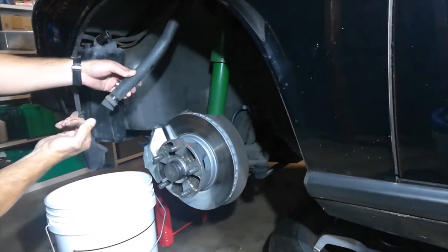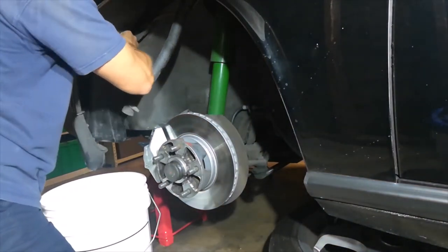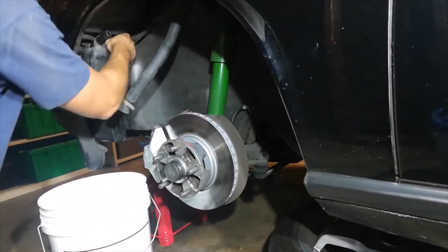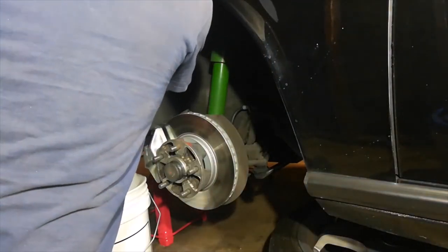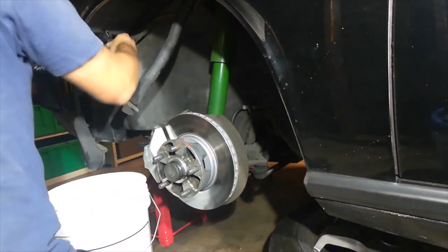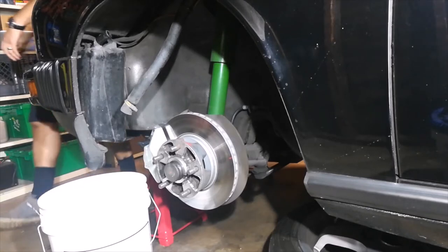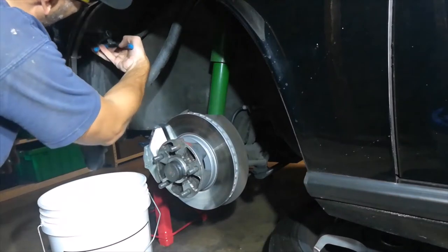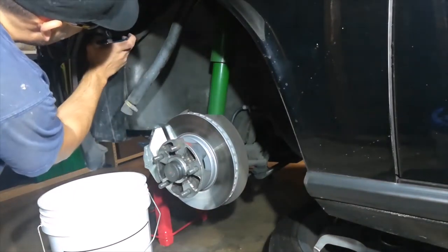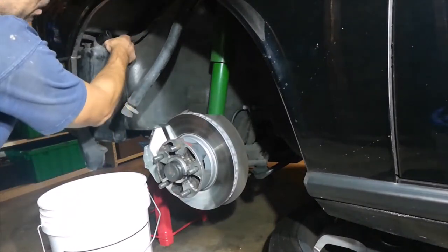Just dust and dirt — nothing's broken. This cap is tough. Might need to give it a gentle twist with these channel locks, not too hard. There we go, a little quarter turn there.